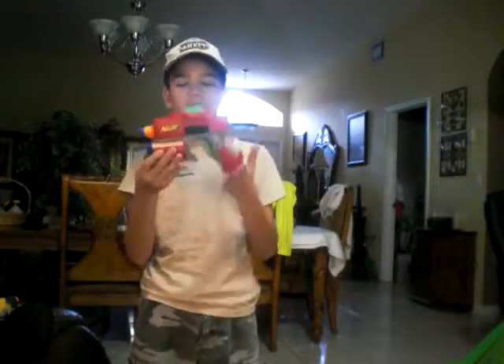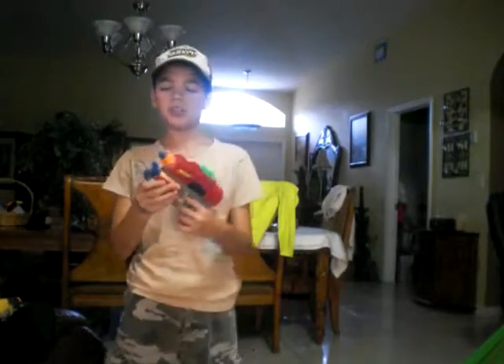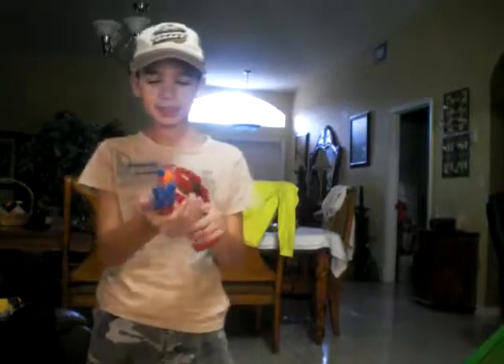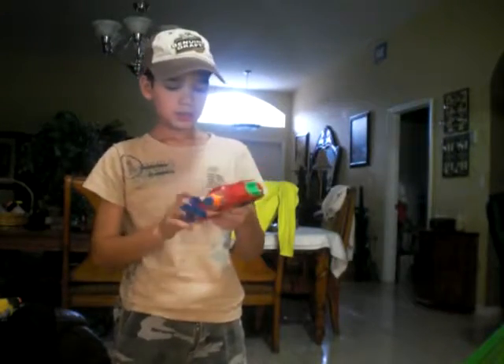Hello, this is Nerf Review 1 of Strike Flyer. I'm going to tell you the good and the bad. The good thing is it has a holder to place it. It's just like any typical pistol.